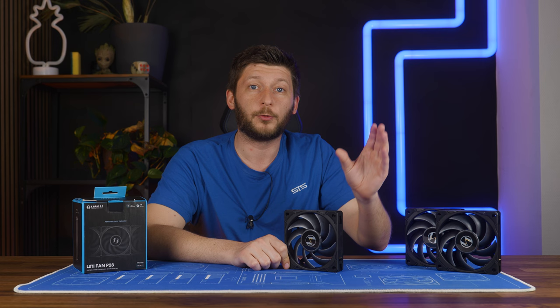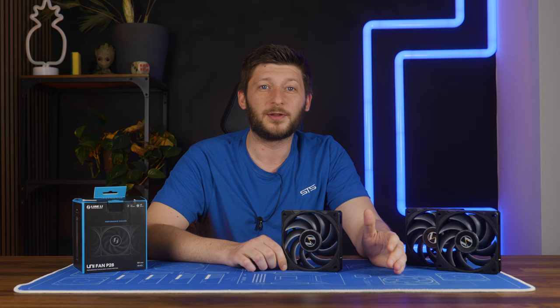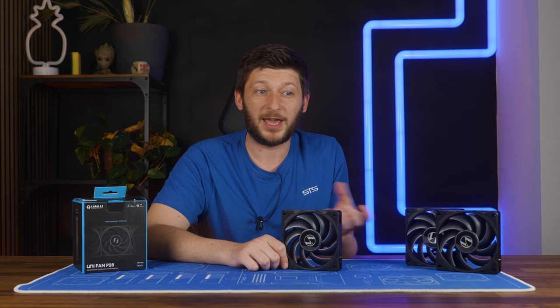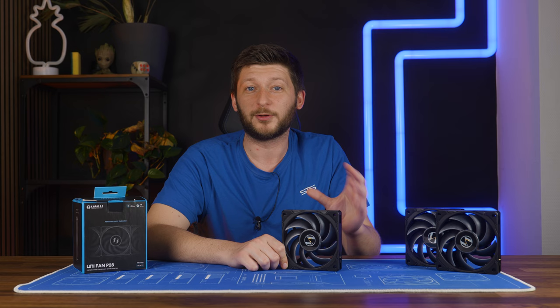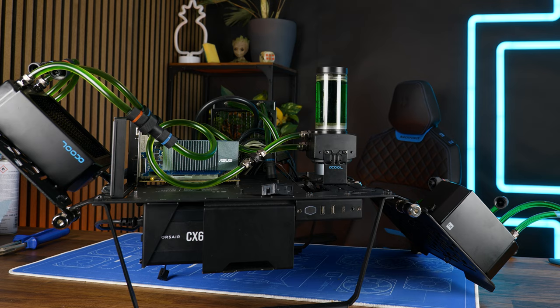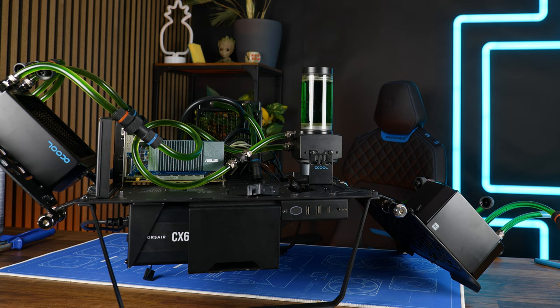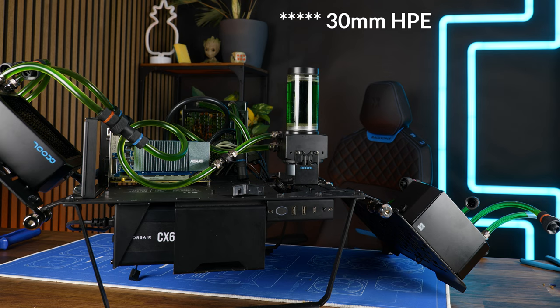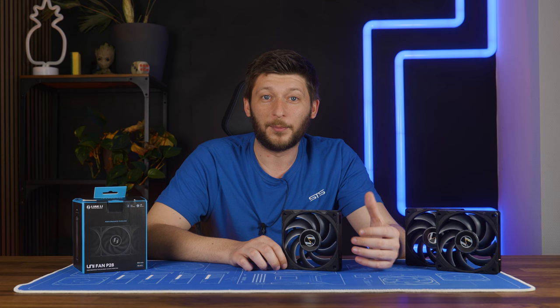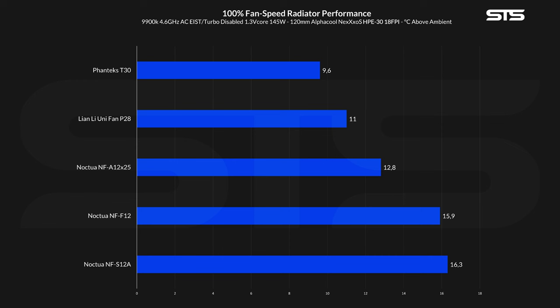But this was only for the low static pressure requiring use cases. Luckily for this video, the fans arrived just as we were creating the first numbers for radiator fans using our newest companion, the Octopus. Of course we slapped it on there, but please keep in mind that we had limited time and it was only the fifth fan we ran through it, so the amount of comparisons is quite limited for now. The Octopus is a 9900K clocked down to 4.6 GHz at 1.3V-Core pushing 145 watts. For this time, we had to limit it to only be used on the 120mm AlphaCool Monster 80mm thick radiator. We measure the water temperature coming out of the radiator and subtract the ambient air temperature to get the above-ambient temperature of the water. Letting the P28 run wild at 2600 RPM allowed it to keep the water at exactly 11 degrees C above ambient.